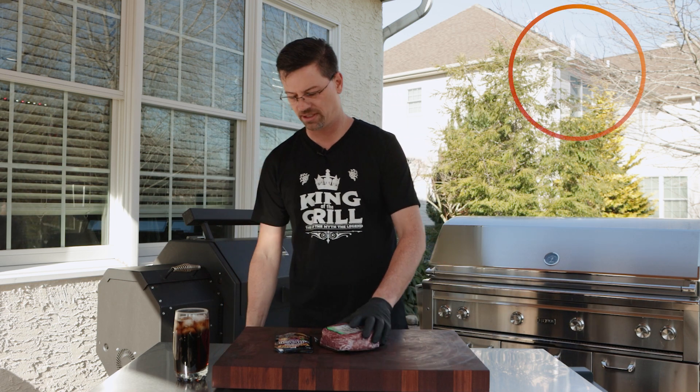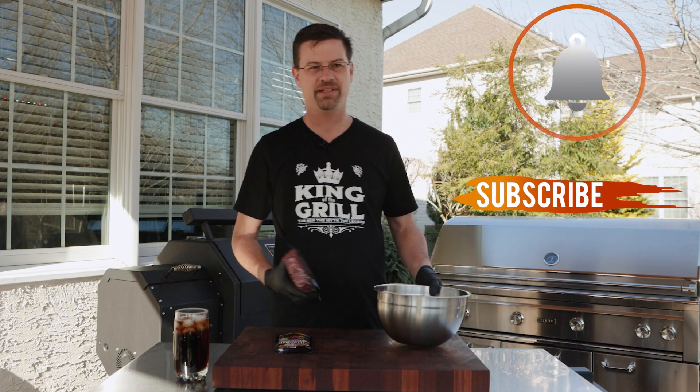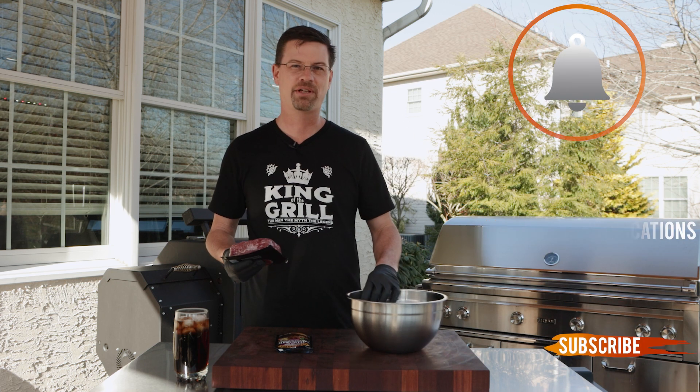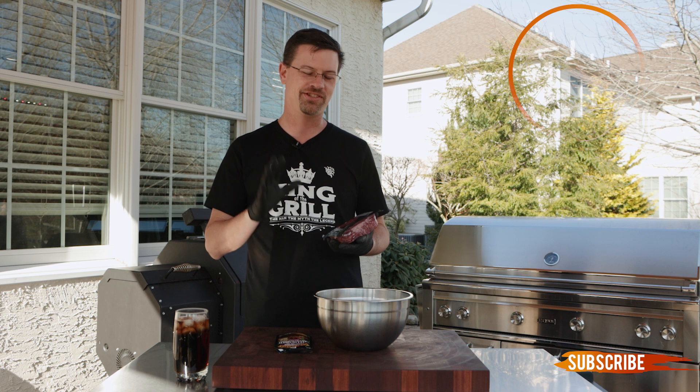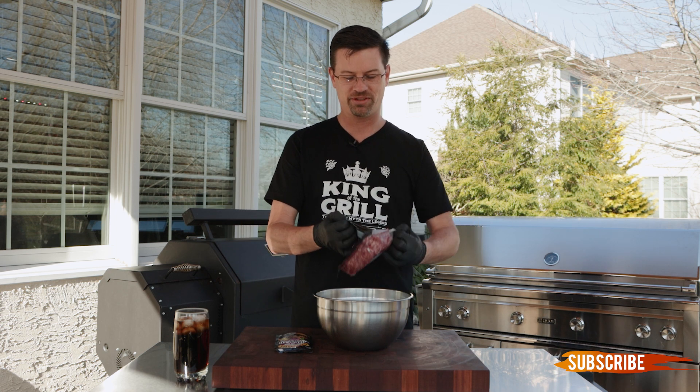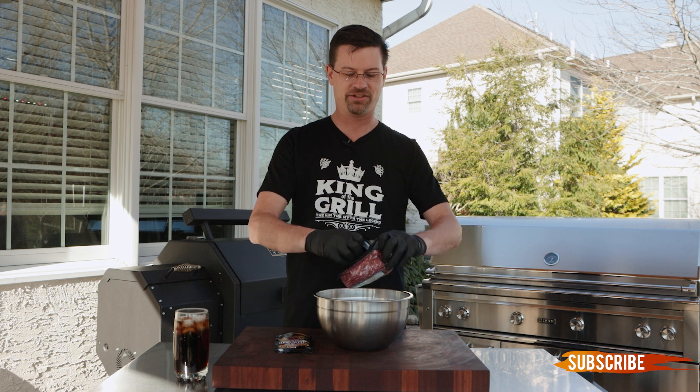Today we're using Costco's organic ground beef — this is 85/15. Barbecue guys will tell you that's a cardinal sin; your hamburger meat should always be 80/20. But don't worry about that because we've got a little trick up our sleeves.